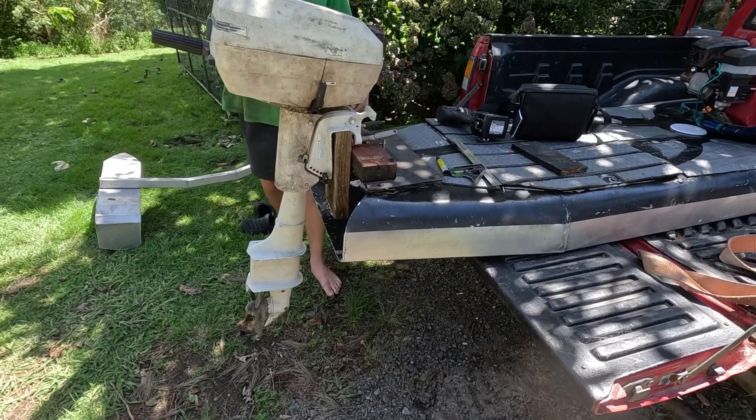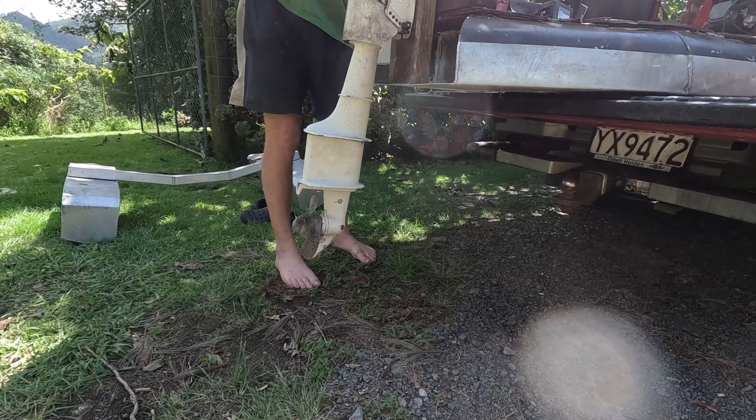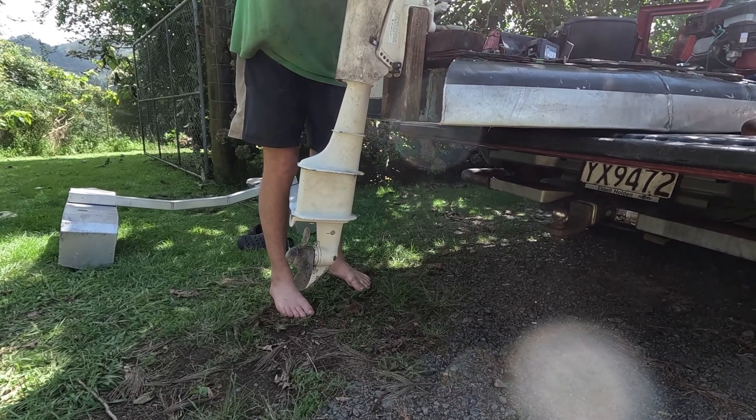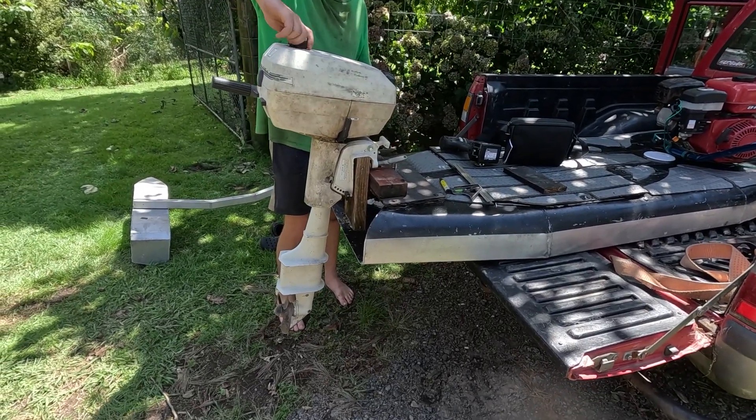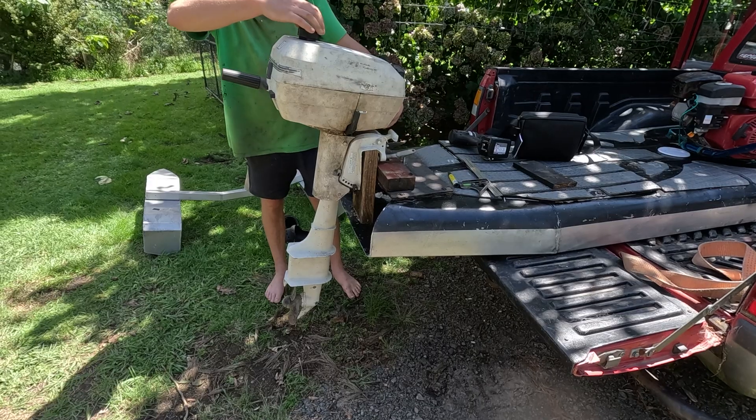So this is the idea - my brother Steven has got a long shaft outboard, four horsepower. Hopefully it's long enough to reach the water, nice and reliable and way lighter.